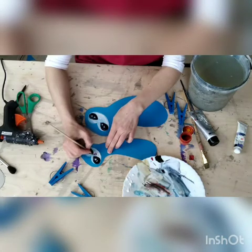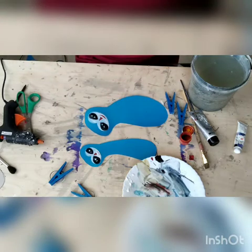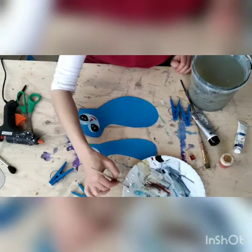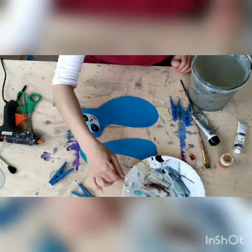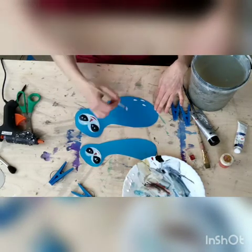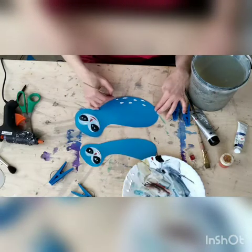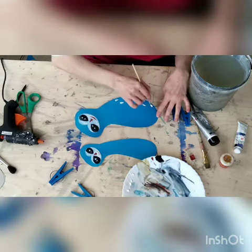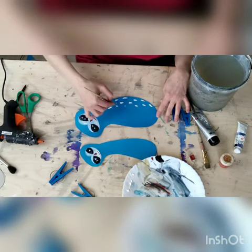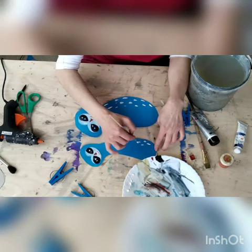Add triangle noses and smiles. On the back of my animals I'm going to make some lines with the white. Then add the triangle nose and smile on the baby too.